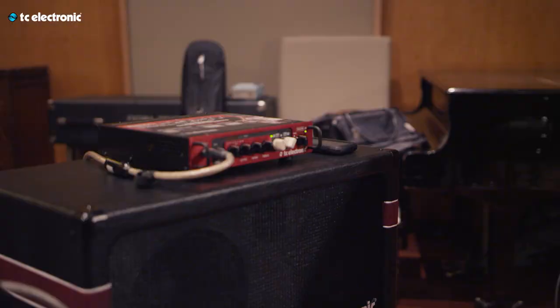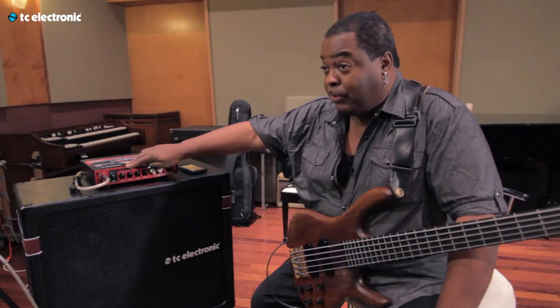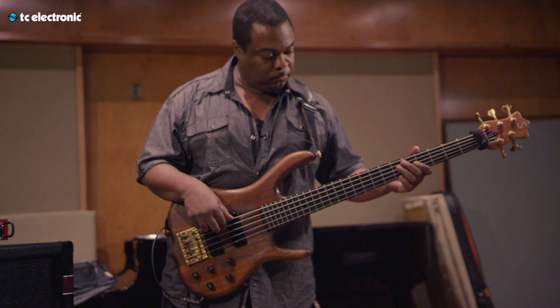What I really like about this head is the fact that it's straight to the point. I like the fact that it has the tuner in there. A lot of times I come to the gig and forget my tuner, and I can always rely on this. That's what I really dig about it. And of course, we got the TonePrints here that I really dig — we actually have two of them.